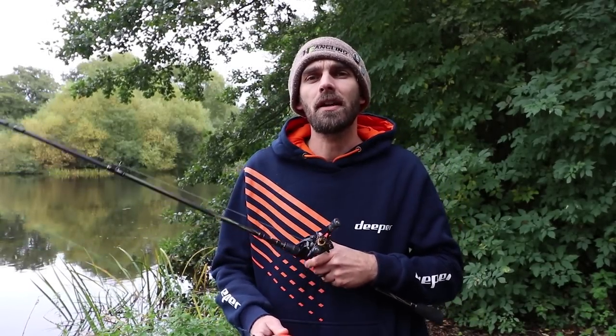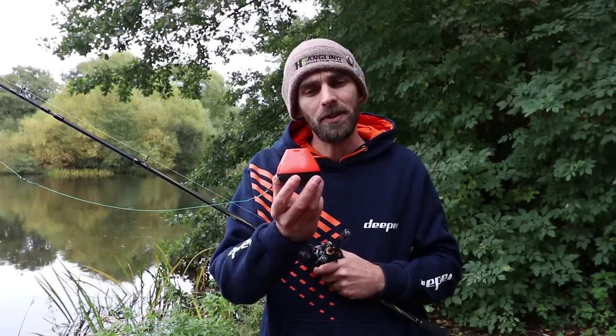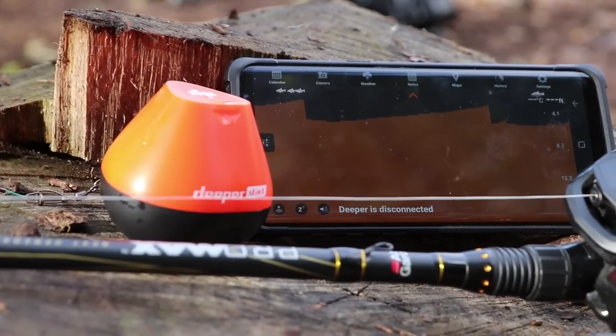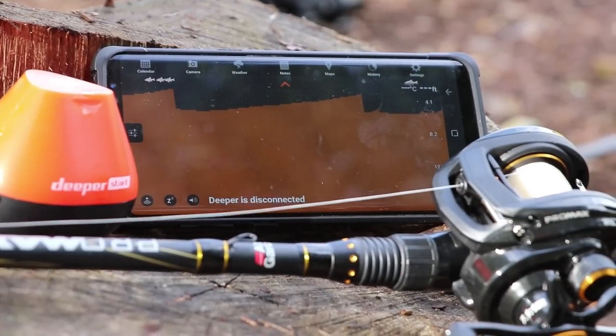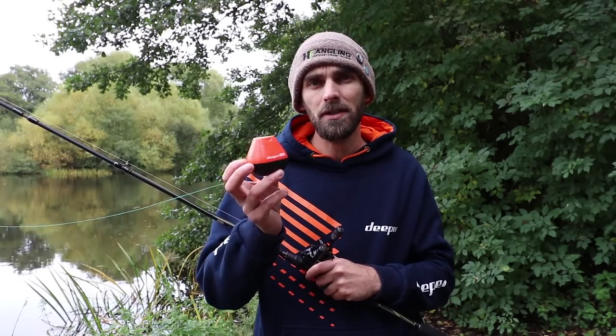Join me on the banks of one of my favourite little day ticket waters, a winterly pool fishery. This is the brand new Deeper Start. I've had it for quite a while now, and I actually met the Deeper team at the Northern Angling Show back in February of this year. A short while after that they sent me one of the first ones out.